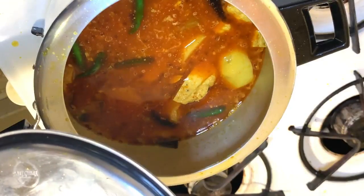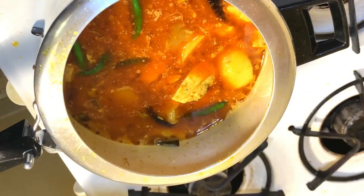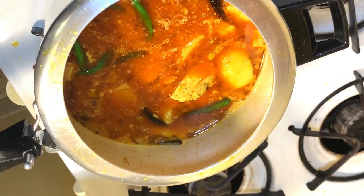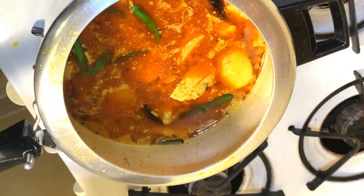Now I'm going to turn off the pressure cooker and wait for one whistle — then it's ready. But before I finish the recipe I will show you a trick that will make the recipe very delicious and add a nice smell and flavor. Stay tuned, don't go anywhere.